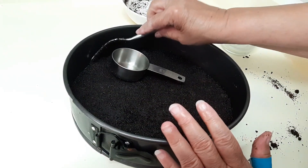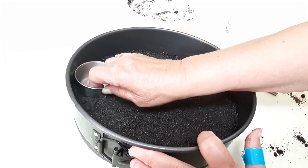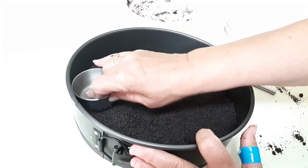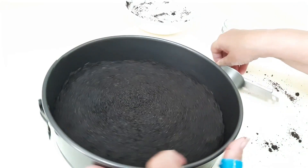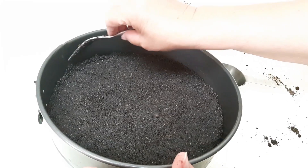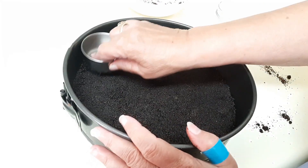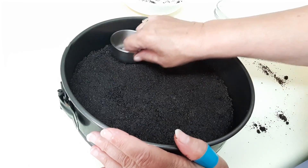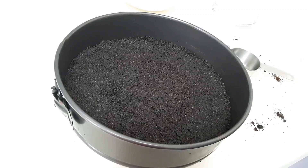And if you see something on the sides that's sticking up a bit, you can just press that down. My oven is set to 350, and this is going to go in the oven for six minutes. This is just to set the crust. We'll be back with the rest of the ingredients.